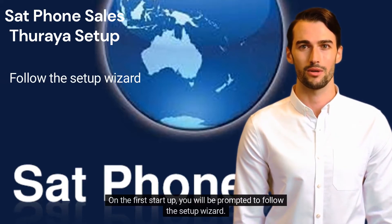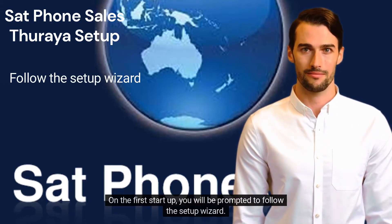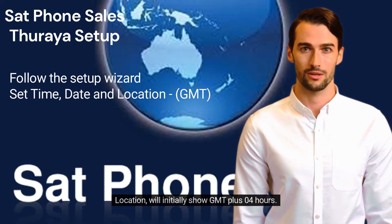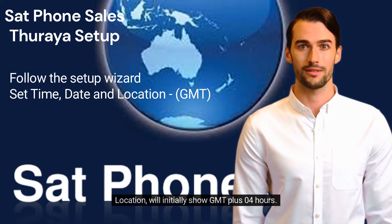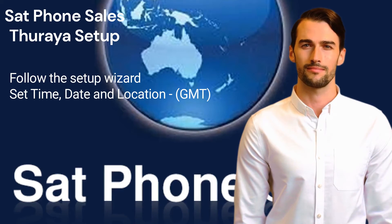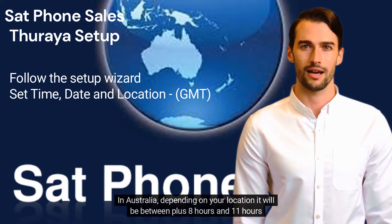On the first start up, you will be prompted to follow the Setup Wizard. Navigate the fields using the left and right arrows on the keypad. Location will initially show GMT plus 04 hours. Use the left and right arrows to choose your time zone. In Australia, depending on your location, it will be between plus 8 hours and 11 hours.